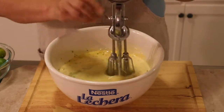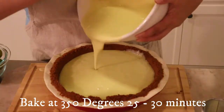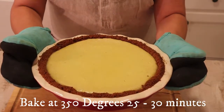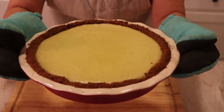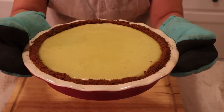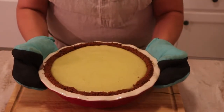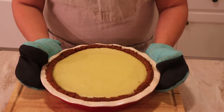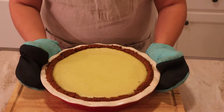Now I'm just gonna mix everything together. My key lime pie is done — I had it in the oven for 30 minutes. This is a 10-inch pie dish so it took a little bit longer. If yours is a 9-inch, it'll probably take you about 20 to 25 minutes. I'm gonna let this cool down and then put it in the refrigerator overnight and we'll finish it tomorrow.